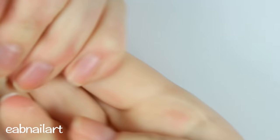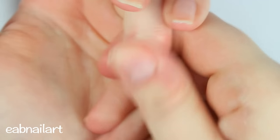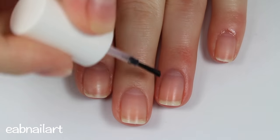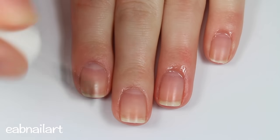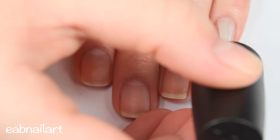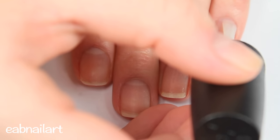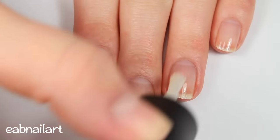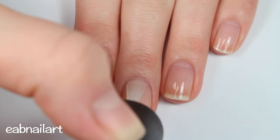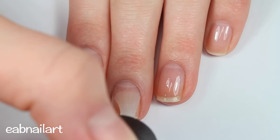Acetone is super drying to your skin, cuticles, and nails, so make sure you moisturize. I'm taking lotion from Bath and Body Works and massaging it into my hands and cuticles. I'm also applying some nail oil and massaging that in to show my cuticles some extra love. Once everything is soaked in, wash your hands to remove any extra residue.